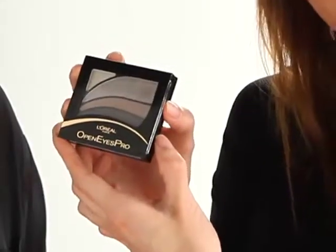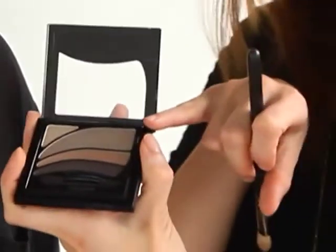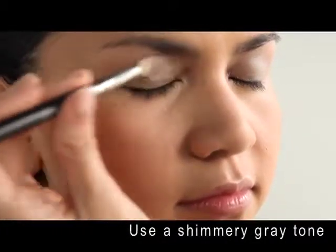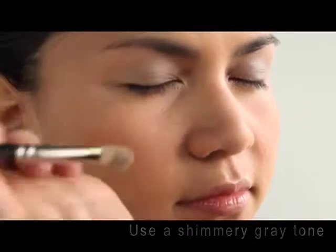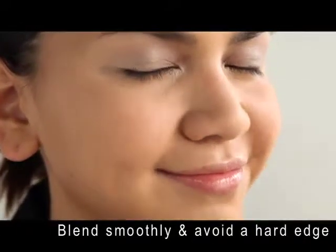What we're gonna use is L'Oreal Open Eyes Pro — this is actually what they used during the actual fashion show. We'll choose this shimmery gray color and put a wash of it all over her eyelid. There's really no right or wrong way of doing this; you just want to make sure that it doesn't have a hard edge and is well blended.